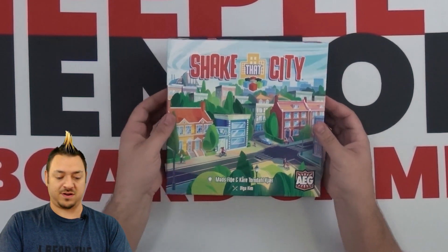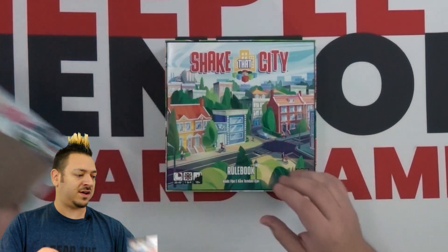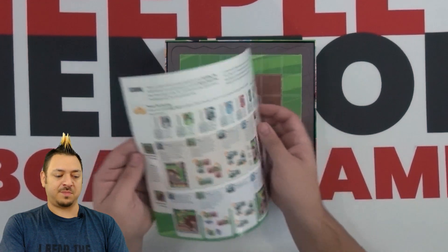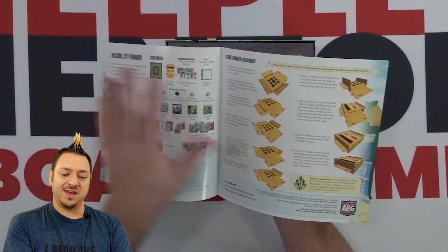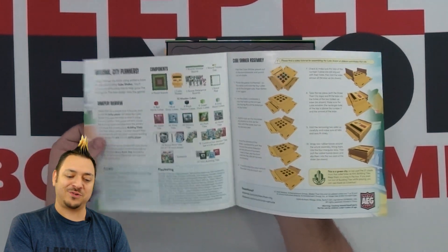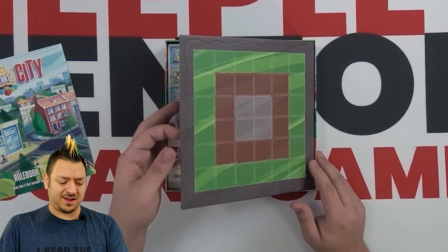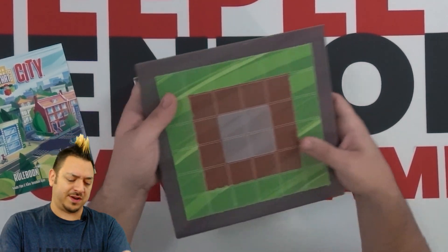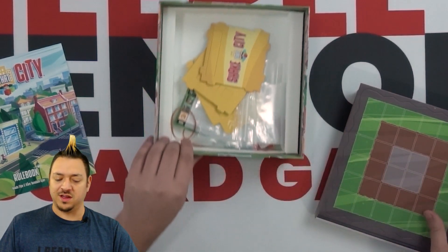There's a nice little box cover here. This is about the same size box as some of the Garphill games, like Architects of the West Kingdom, stuff like that. We've got the rulebook here on top — fully illustrated, not too long, pretty straightforward. There's a big part at the front on how to assemble your Cube Shaker, which I'm pretty sure is a very unique and new game component. I mean, you've got cube towers, you've got dice towers, but I don't think I've ever seen an actual Cube Shaker. So this is going to be really, really unique.